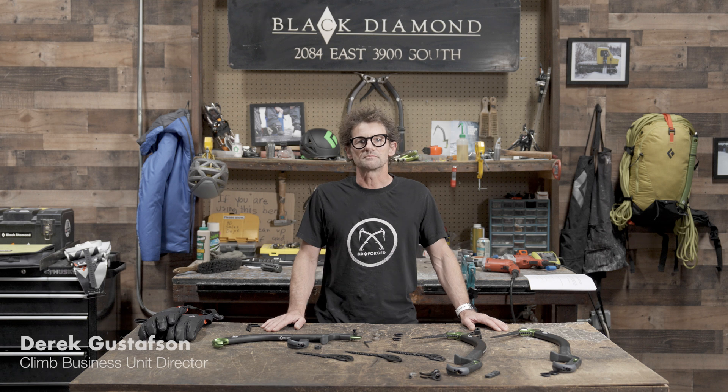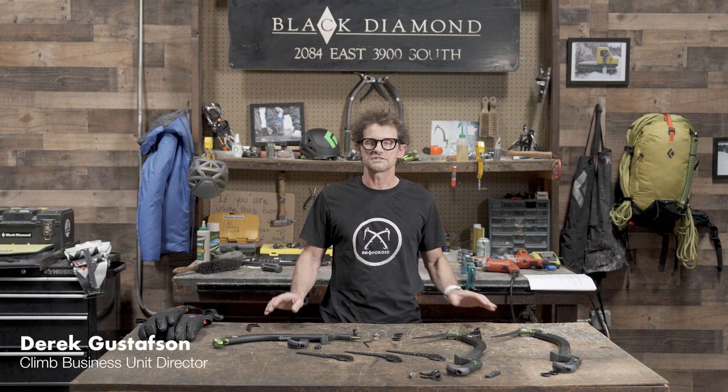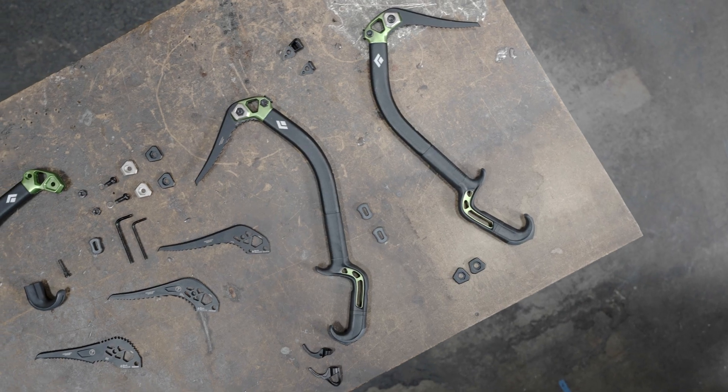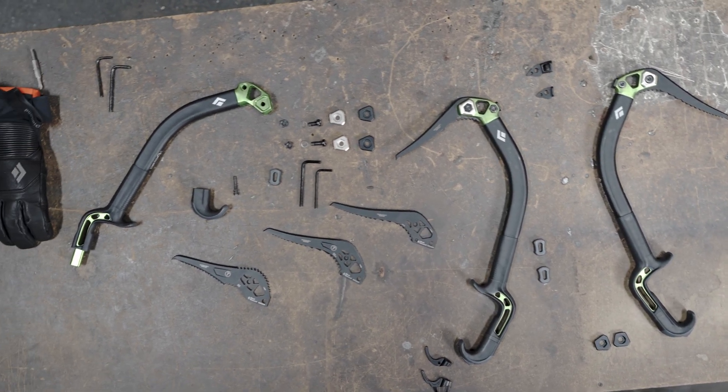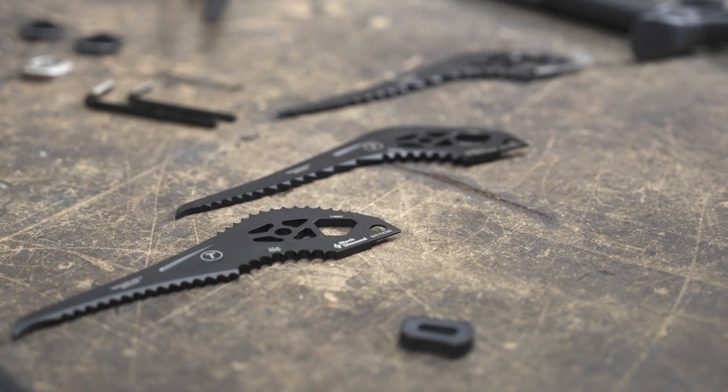Hey, Derek Gustafson here, climbing's business unit director here at Black Diamond Equipment. Today we're going to walk through the different setups that you're going to encounter with the new Hydra ICE tool. Our Integrated Component Exchange system, ICE for short, makes the Hydra a fully modular tool that can be customized to any winter climbing objective.